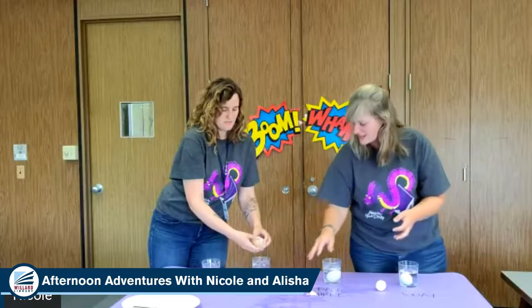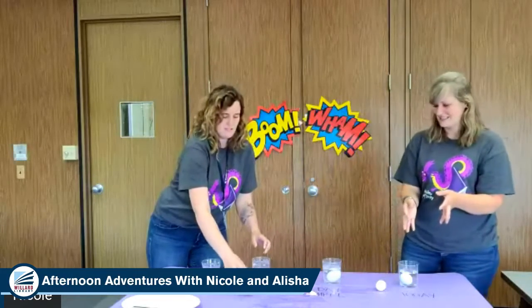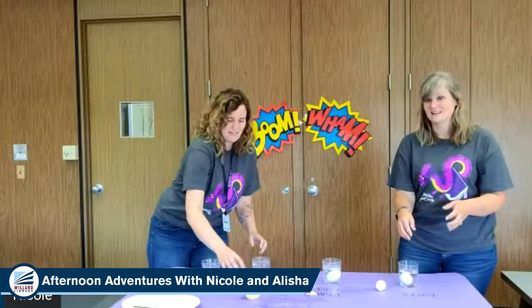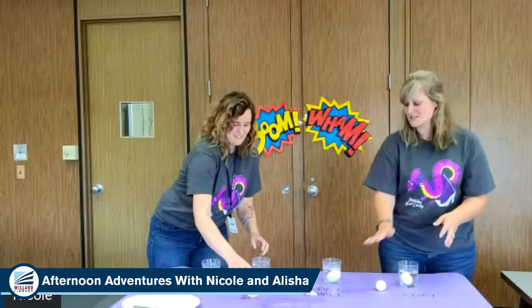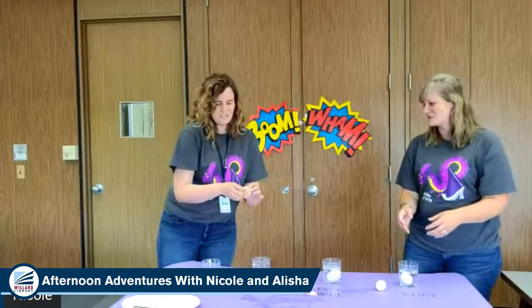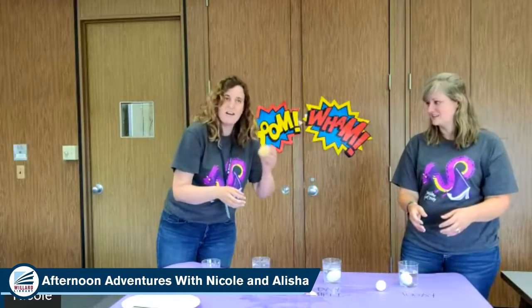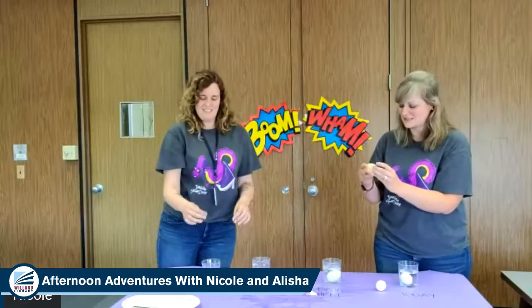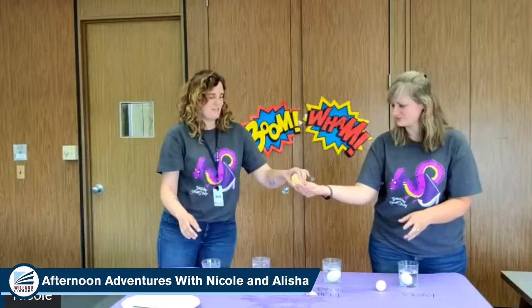Should we try this one? I'll let you try it. There you go — I did it too high I think. It's bouncing! Just do it lower to the surface. That's so cool! That is really cool. It's so cute.